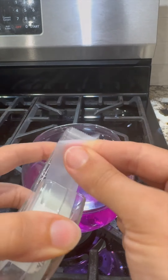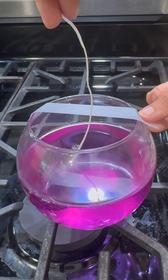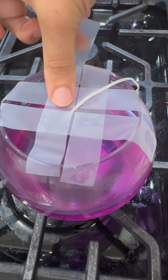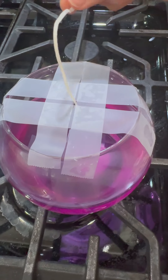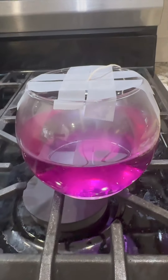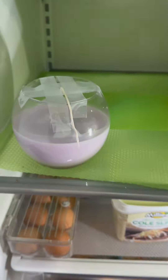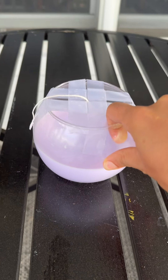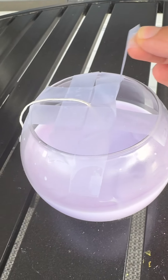Grab some tape and tape this like this, so the wick stays right in the middle — not going anywhere. Such a cool color this is. Now you just want to let this fully set. The best way to set this quickly is to put it in the fridge. So now this is done. Now it's time to set it outside, and just remove the tape.